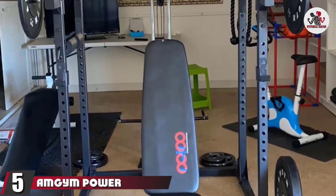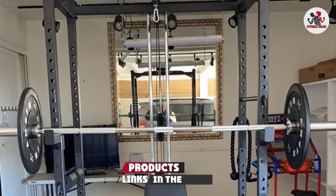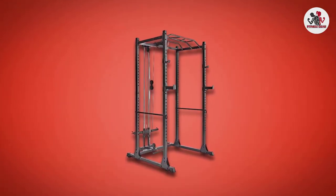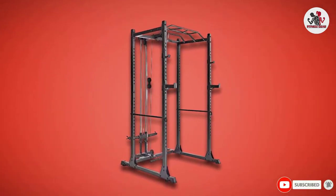The number 5 position is held by the Amgen Power Cage 1200 OB with lat pull-down power rack. This budget-friendly, heavy-duty steel rack is perfect for heavy lifters and has a maximum weight capacity of a whopping 1,200 pounds. It also includes a pull-up bar and 26 adjustable height levels for the J-hooks.